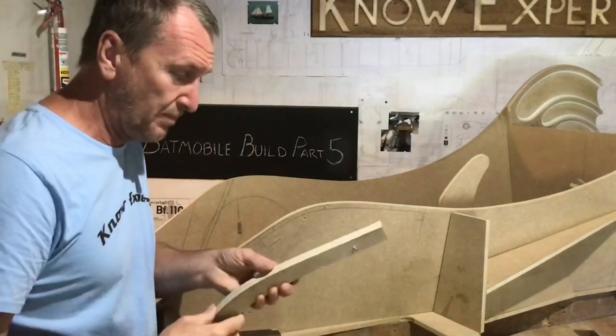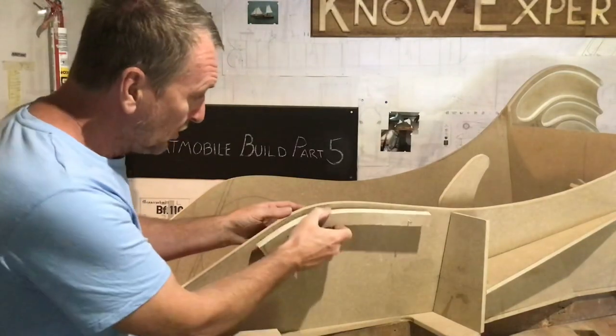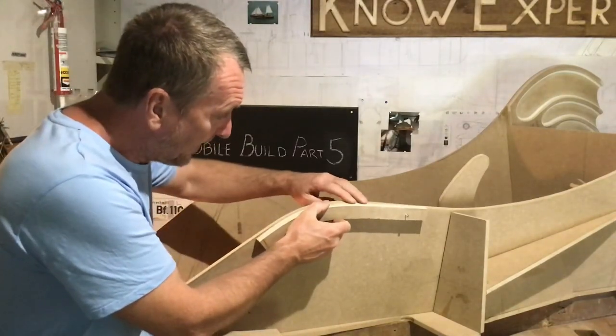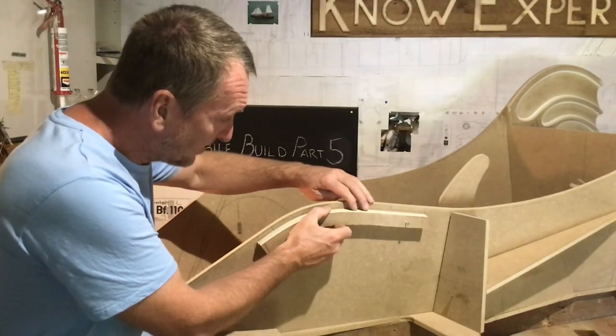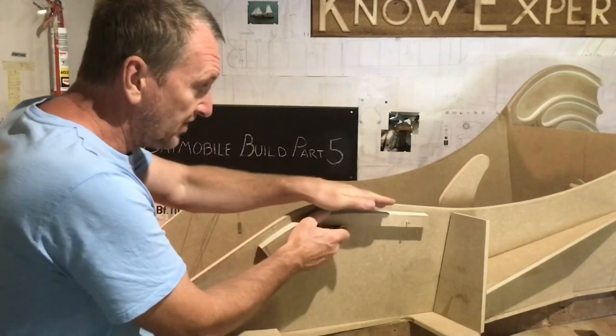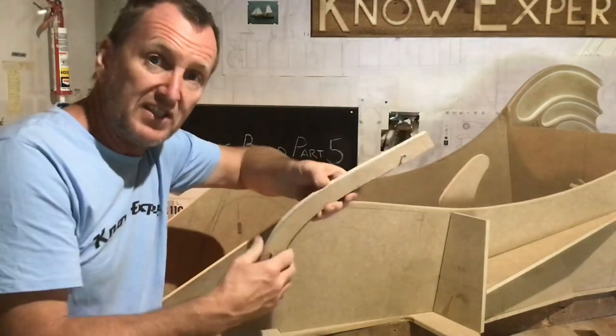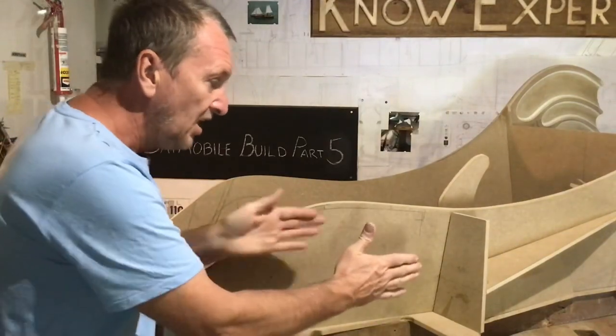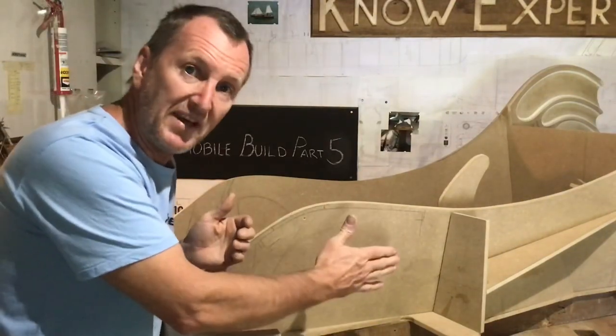I've just finished making these two pieces. I've made them so they match the top of the car and then I'm going to drop it down by one centimetre. That way, when I make the top wing, it's got something to sit on. The reason I've made two is because the other one is going to sit on the inside when I make the outer wing.